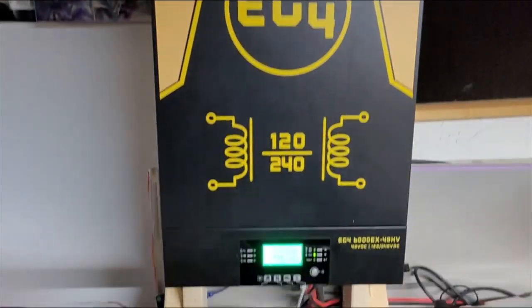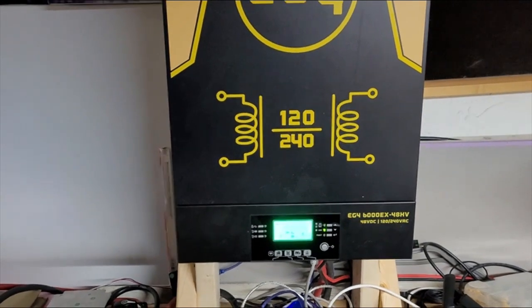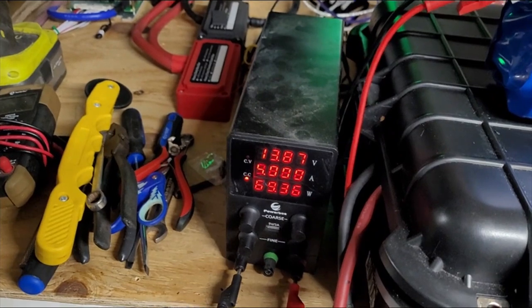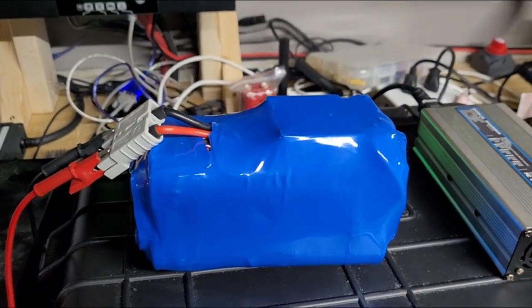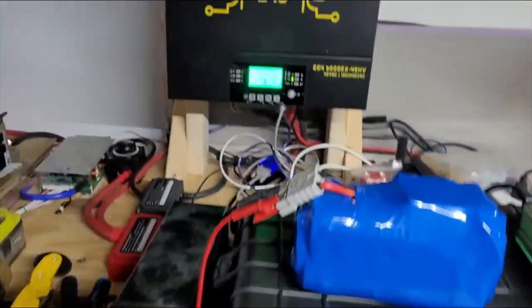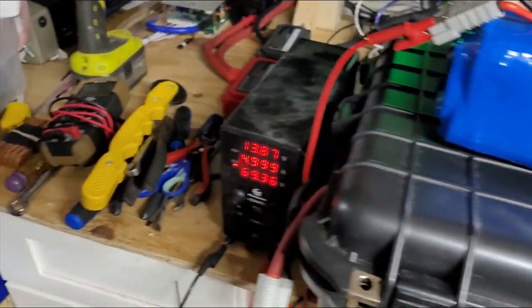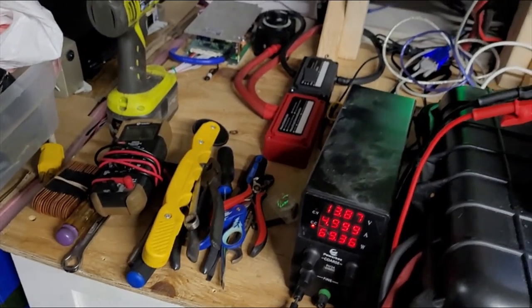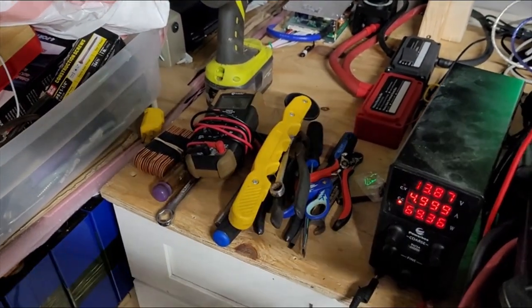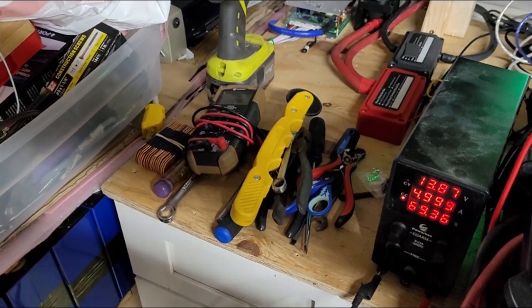Got the EG4 mounted on a little makeshift stand. I'm actually using it to charge my auxiliary battery and my 200 amp hour battery that I'll be using tomorrow when we go out on the water. I just wanted to give you guys a quick update. I'll probably post this later on. Bye.